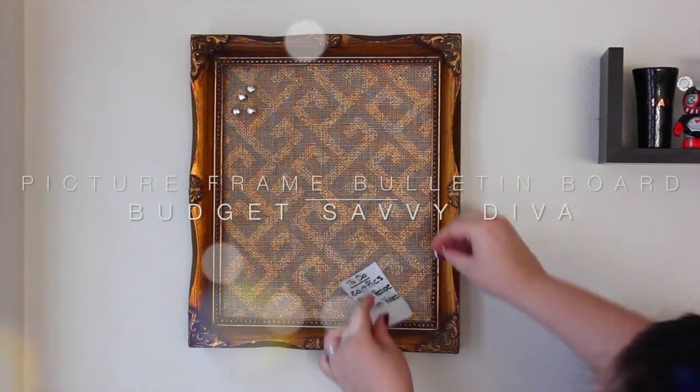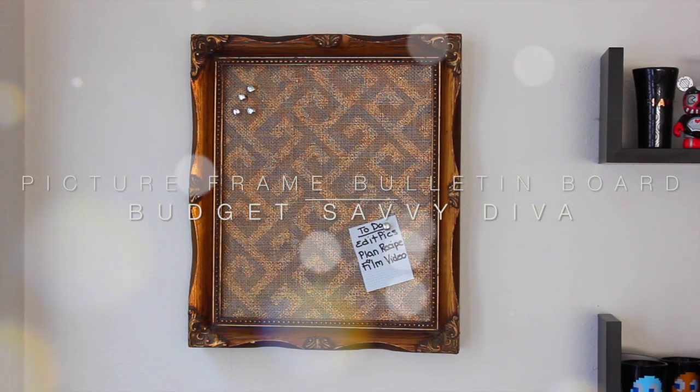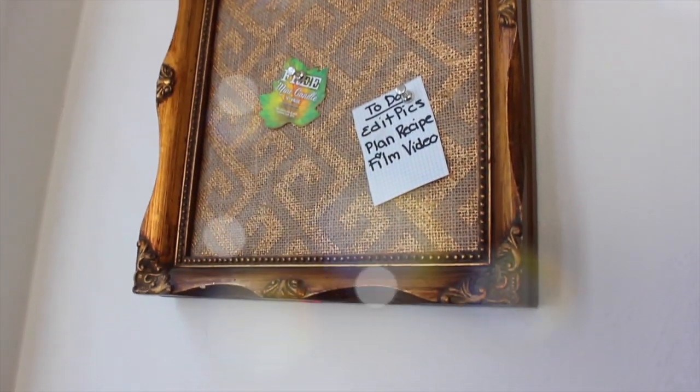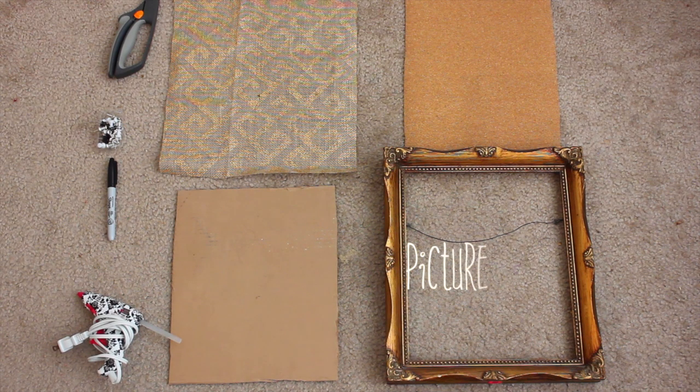Hi guys, Sarah here from Budget Savvy Diva. I'm going to show you how to make a picture frame bulletin board. It is simple, frugal, and easy to do. The picture frame I'm using I got at a flea market for only $4, and I think it looks really pretty and I can't wait to show you how to do it.